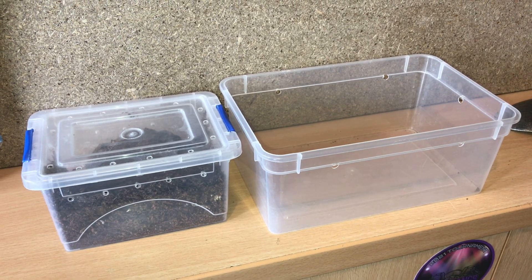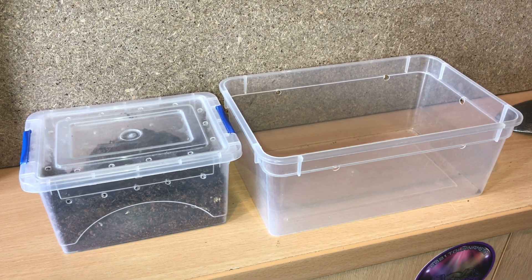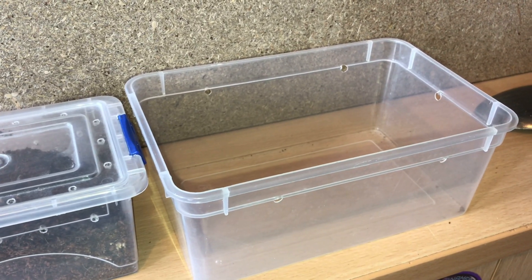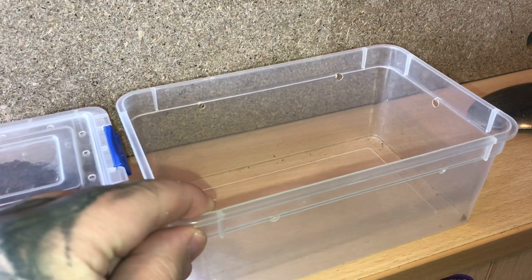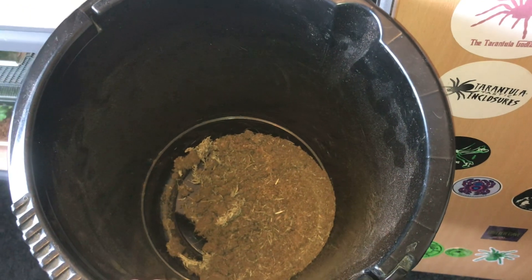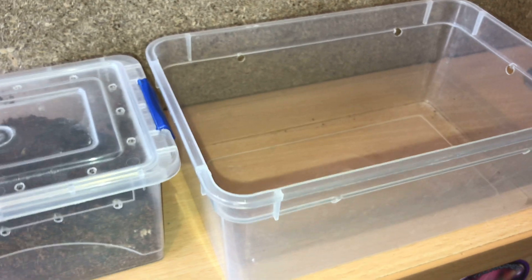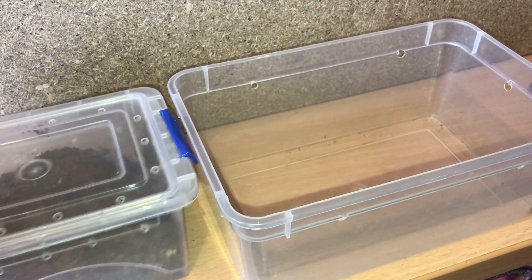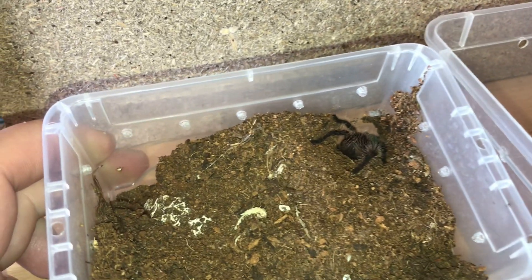It's been 24 hours since my albopilosum took down that roach, so it's time to rehouse him or her into a bigger enclosure. I have a 1.3 litre Braplast tub with ventilation holes I put in a little earlier. I've got some dry substrate in this bucket mixed in with a bit of sphagnum moss. It should be okay to fill this enclosure - I'll put around about 2 inches of substrate because these love to burrow down as slings.